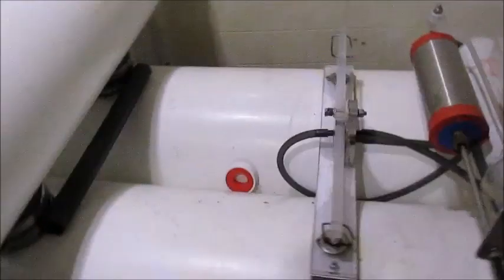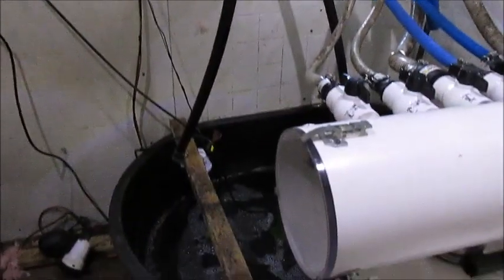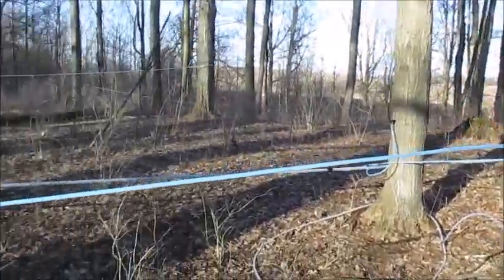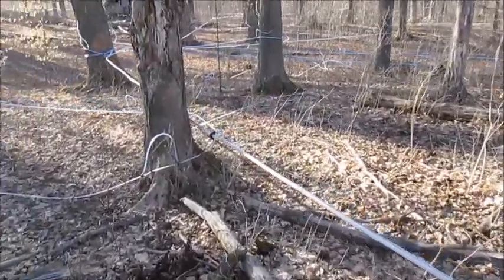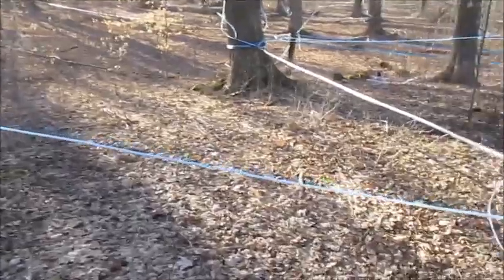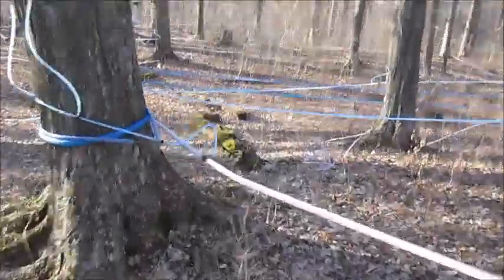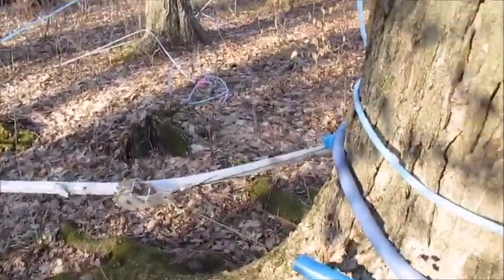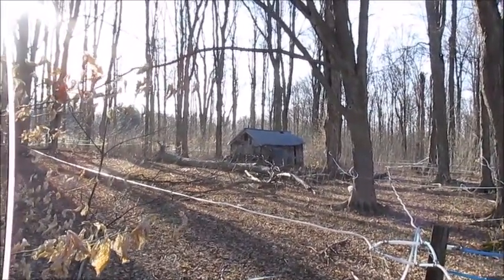Alright, we'll go out and get some video out in the woods. I'll probably have a separate video for the evaporator. We're way up at the top of the woods now - take a little walk around. It's a little drier walking up here than it is down at the bottom of the hill. That old building there is the old sugar shack from way back in the day.